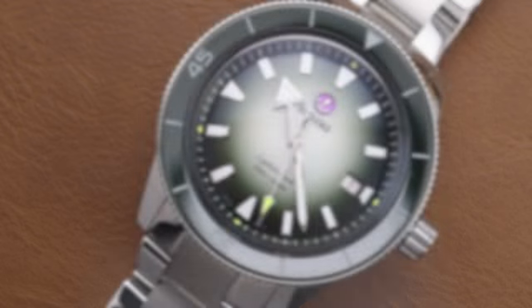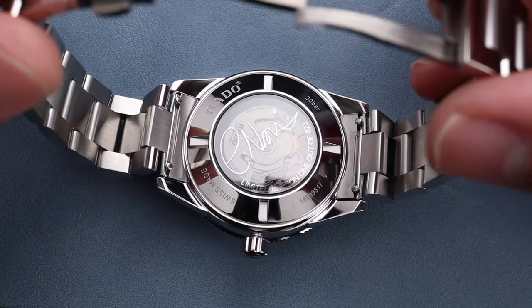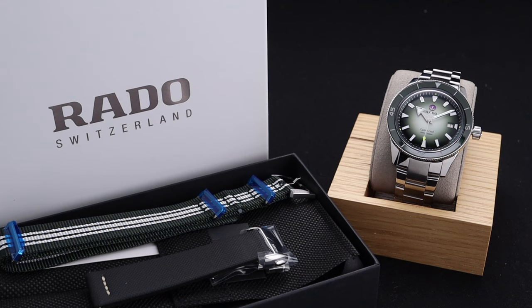It's not every day that you see a watch collaboration with Rado. Welcome back to the channel for Right Time Watches here in Denver, Colorado. Today we're going to be looking at a gorgeous wristwatch, but one with a bit of a fun story, as it's a collaboration between Rado and British tennis star Cameron Norrie.